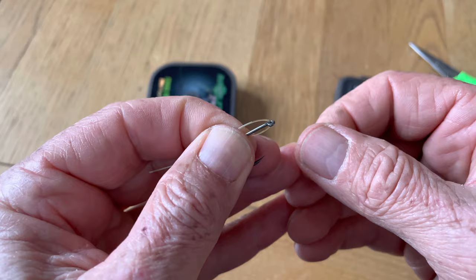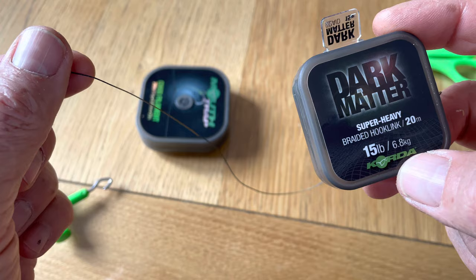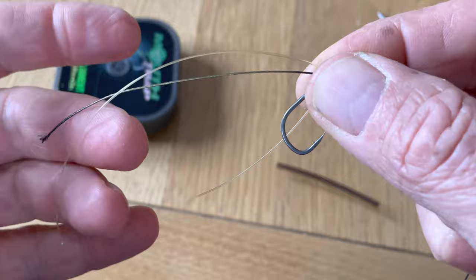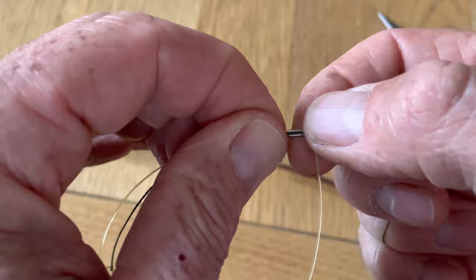Then take a length of dark matter of around about ten inches and pass it through the eye. Now you have two bits going through the eye. Lay them both on the back of the shank and just cinch that down with your nail a little bit so that it gives you a bit of space in there.